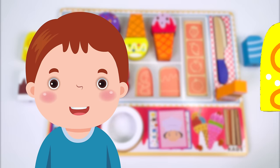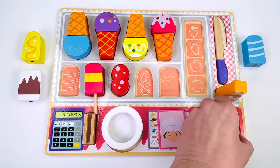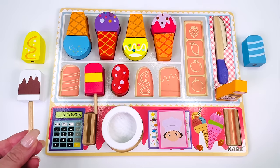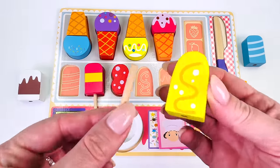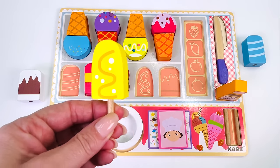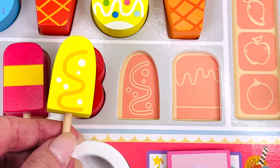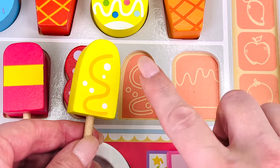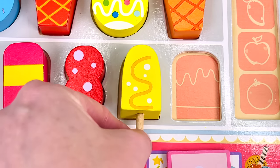Here's customer seven and he would like this yellow popsicle with a squiggly line on it. I'll just get a popsicle stick. All we need to do is find the top. We found it already. Let's put the popsicle on top of the stick. Great job. Can you help me find where it goes in the puzzle board? Not here. How about here? See, it's got a squiggly line just like the popsicle. Let's see if it fits. It does. This popsicle cost one coin.